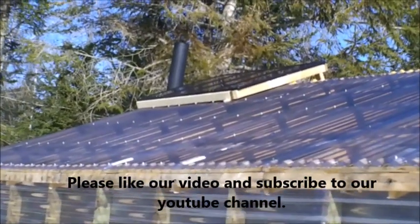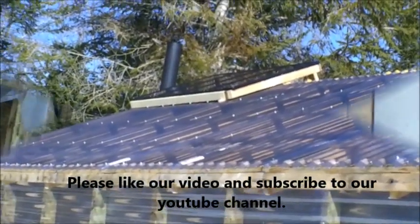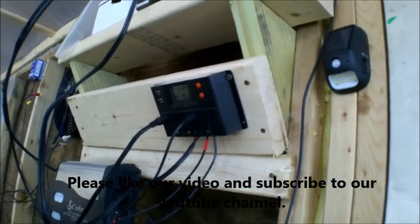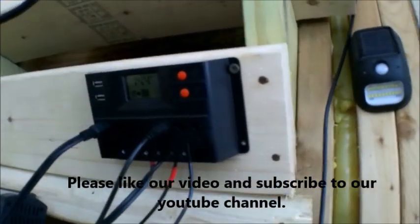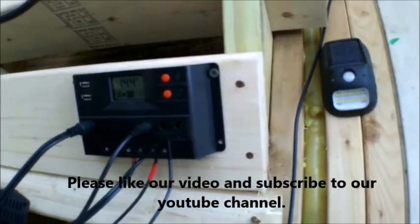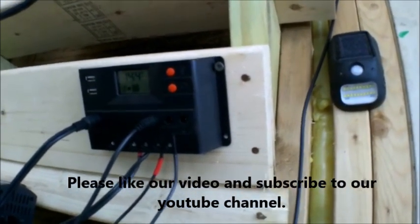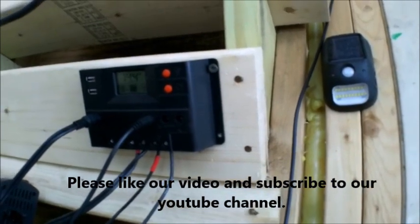I'll go back inside and show you the setup we have going off that 100 watt solar kit. Alright, we're back inside the greenhouse. There's the charge controller that comes with the kit from Harbor Freight. This weekend that whole setup came with all the wires, the charge controller, and a couple of cool accessories like the lights.